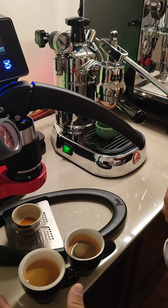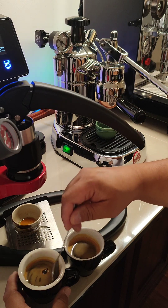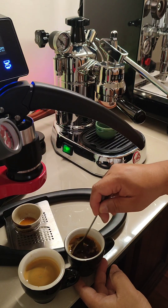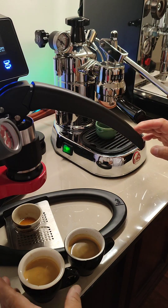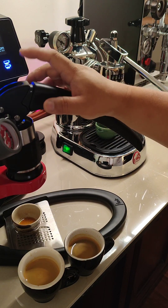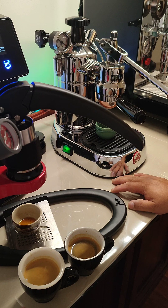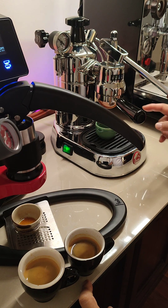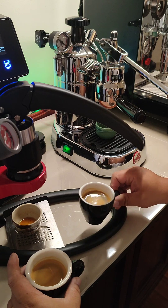So these are the two cups. This is from the Flair — you can notice there's actually more crema on the Flair compared to this one which has less crema. This is from the La Pavoni. What I noticed straight away is the Flair had way too much pressure when pushing down. Therefore the grind I used — I used actually the same grind for both machines. The Flair is perfect for that grind. For the La Pavoni, the actual grind was way too coarse, it was just too runny. However, that shouldn't stop us from actually trying it out.